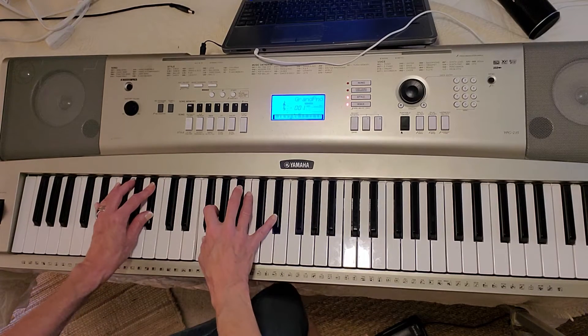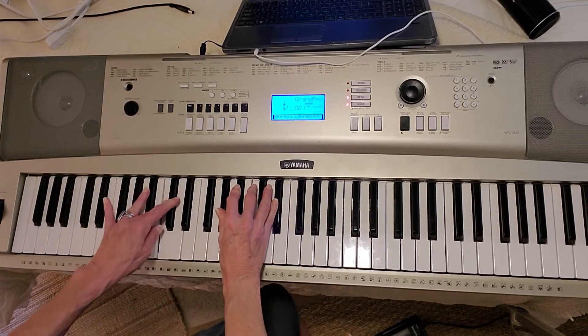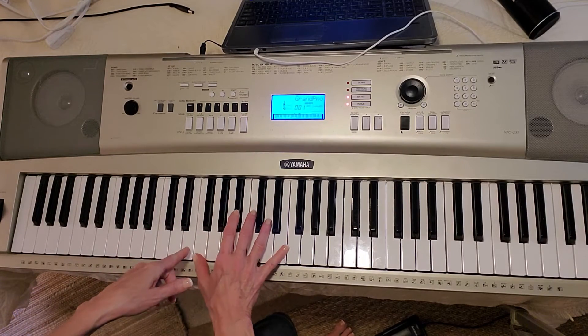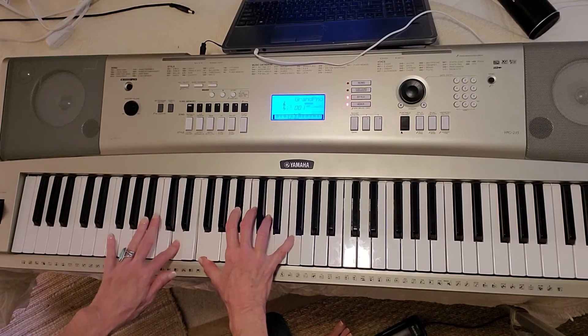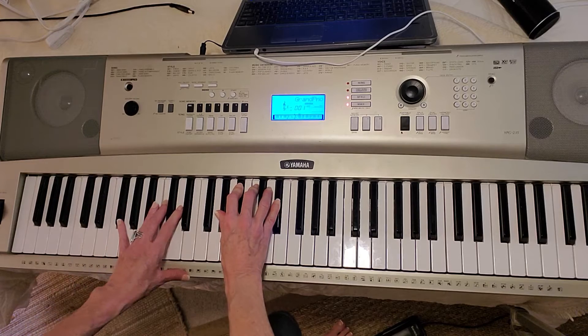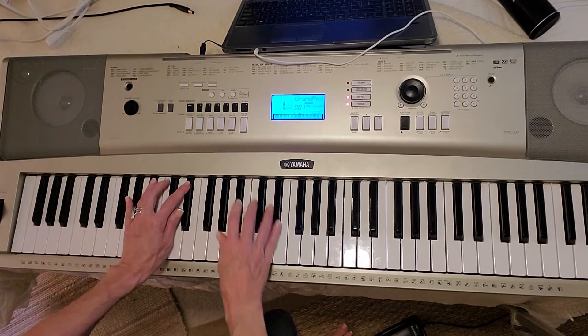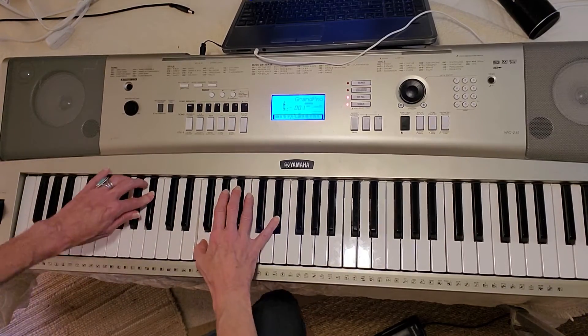Show me your glory. Show me your power. So B-flat over D — I would hit a B-flat 2: F, B-flat, C, D, F over D. Show me your power. A-flat 2: F, B-flat, C, F, B-flat, E-flat, C, F.